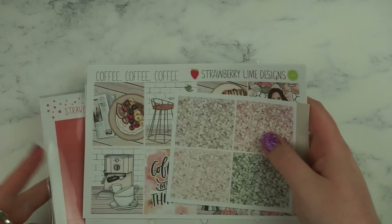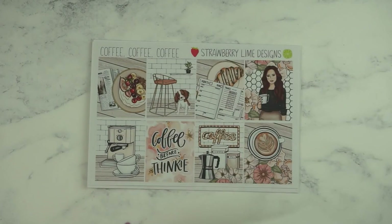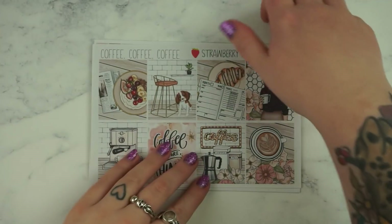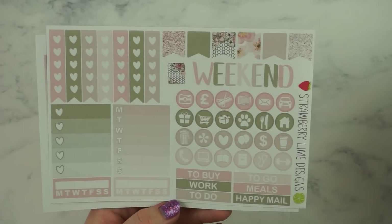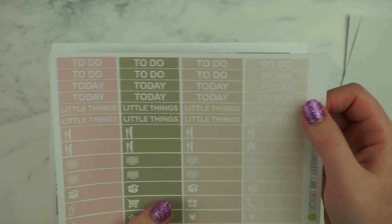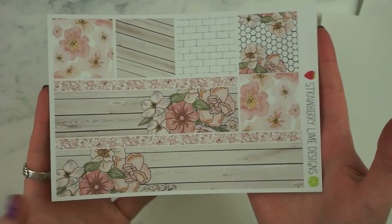Next I have another sticker kit. I have two things from Strawberry Lime Designs — one of them is a gift from the big meet. I have the Coffee Coffee Coffee kit which is super pretty. I'm very excited that Beth used this art because I just think it's beautiful. I've got the deluxe kit as well, and these are the full boxes — I just love the girl and the little dog, and the quote says 'coffee, shuffle, thinky.' You've got your functional sheet, your checkboxes, headers and little things, date covers, a little bit of deco, more functional things, boxes, and finally your washi sheet with your bottom washi and washi strips.